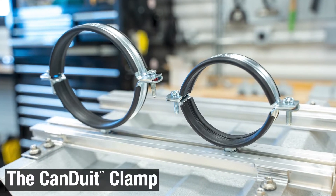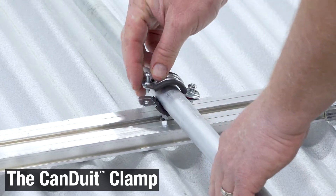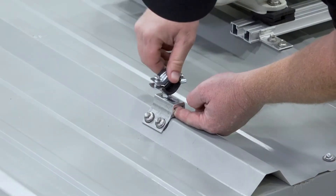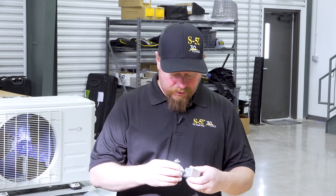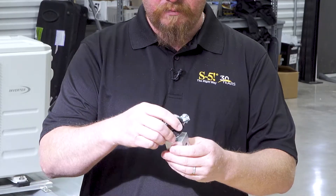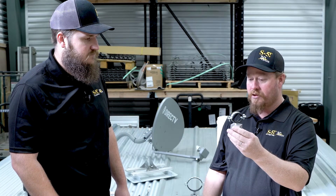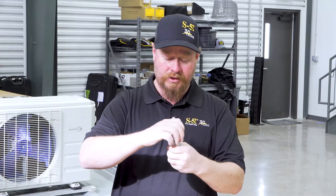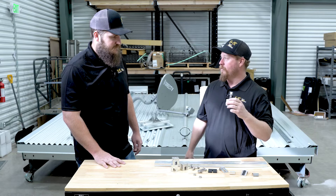I want to introduce a brand new product from S5 called the Canduit Clamp. It allows you to attach conduits and piping in all different shapes and sizes directly to a clamp or to one of our brackets up on the roof. Before we get up there and do the install, let's quickly have a look. It threads right into the top of that clamp, and you've got two screws on the top that cinch down on whatever it is. You can adjust the angles — perfect way to go — and it also works with GripperFix.